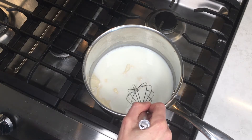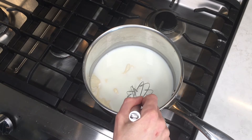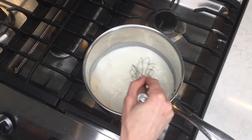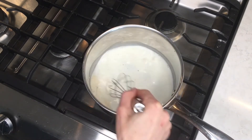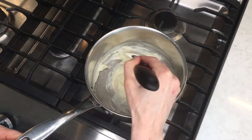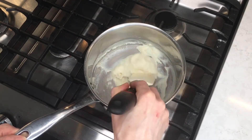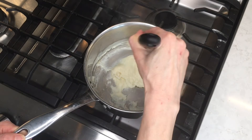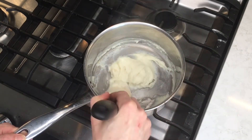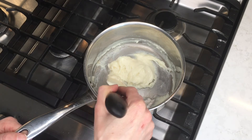I'm going to heat that up over medium heat and whisk it until it gets thick. You'll notice I switched to a spatula halfway through because then it doesn't get stuck in the whisk. It's now thick, so I'm going to put it in my mixing bowl and let it cool until it's just warm to the touch.